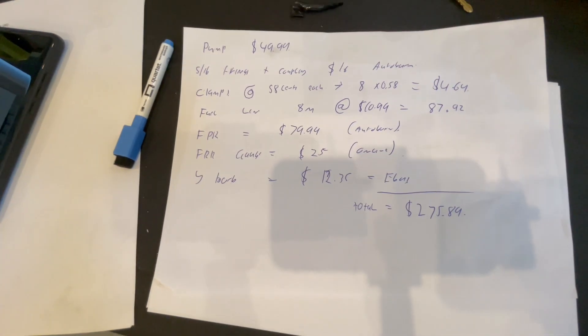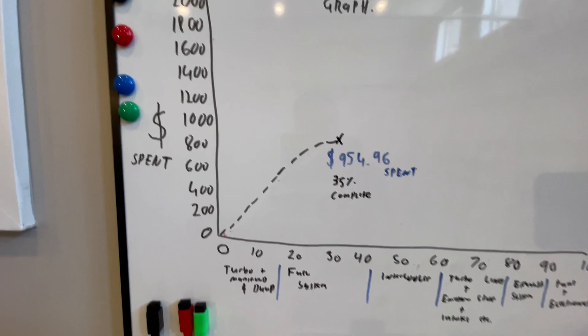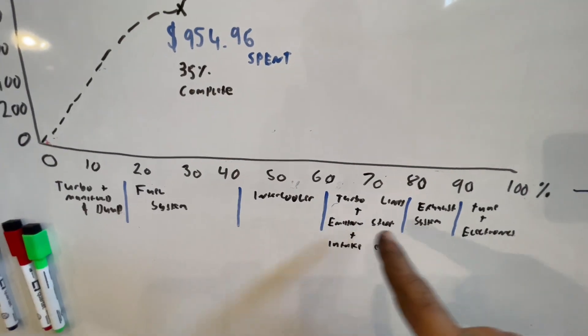Fuel system done — everything bar the boost setup — $275.89, that's my calculations. The remaining budget is $1,045.04. We're currently at what I call the 35% mark and have used $954.96. Once we work out fueling for boost, we should hit the 40% mark. I think we're about $200–$300 ahead of where we should be. We'll keep going — can't stop now. Next up: how we're going to fuel the vehicle for boost.